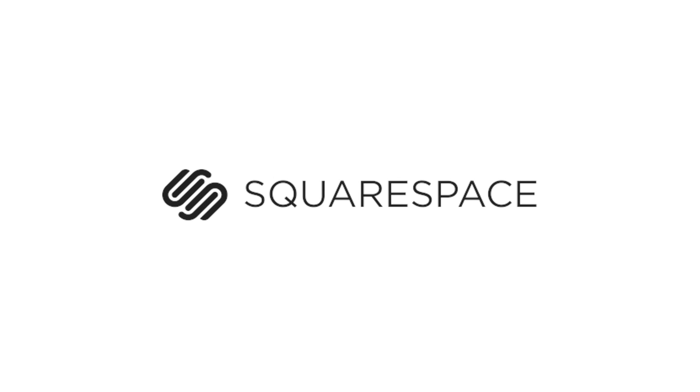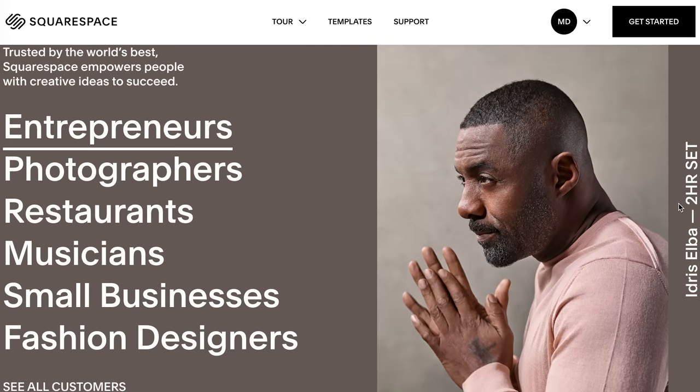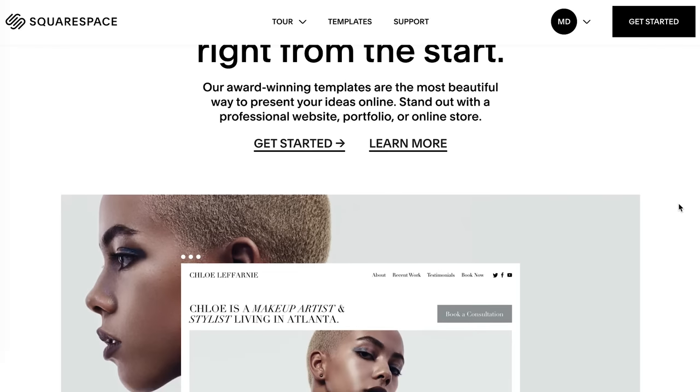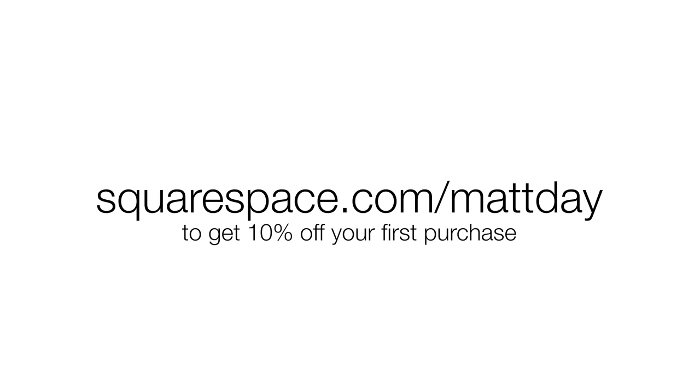First I'm gonna take a second to thank today's sponsor, which is Squarespace. If you're a photographer you need a website, and Squarespace is the best all-in-one platform out there. They have all kinds of templates that make it super easy to make a great-looking website. You can try a free trial at squarespace.com, or save 10% when you sign up at squarespace.com/mattday.